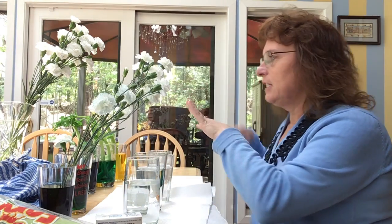Hello, we're here today to talk about how plants absorb water. I started the experiment a few days ago so I could show you the effects, because it takes a couple days to see the effects.